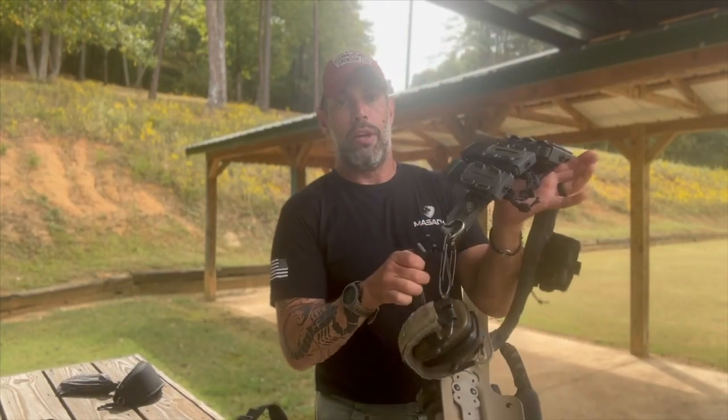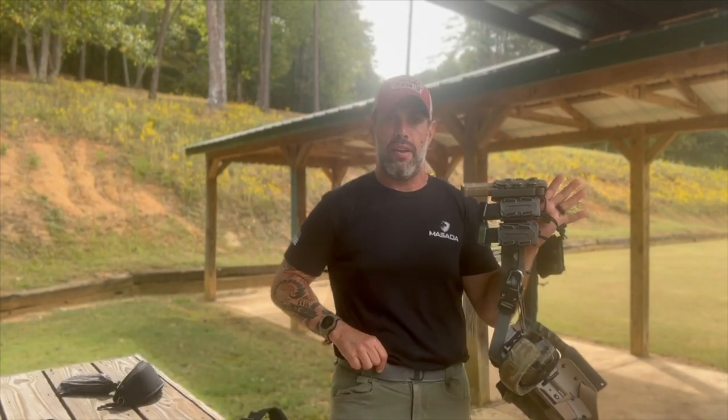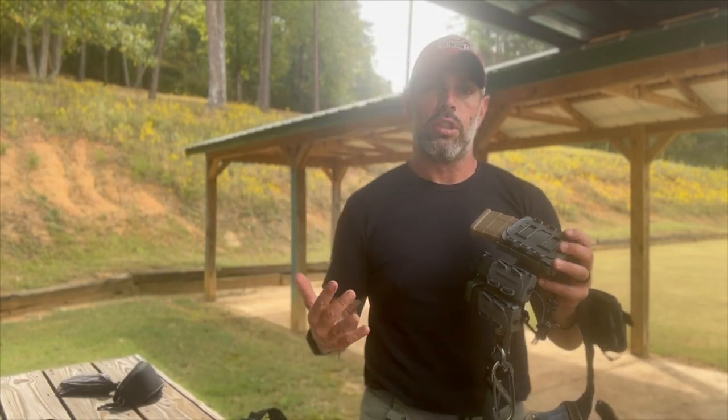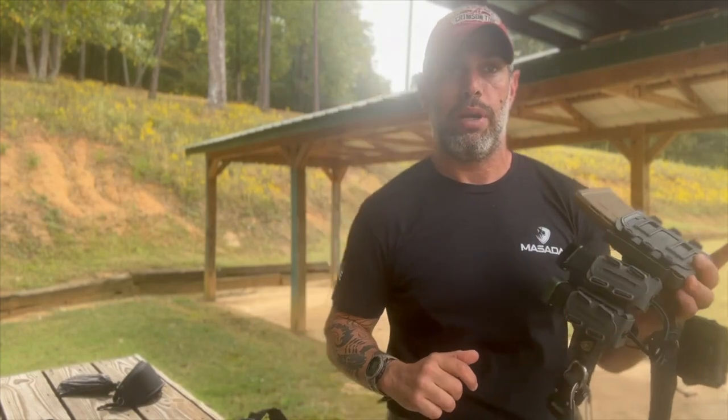Next, my belt — my battle belt, or instructor belt, depending on how you look at it. This is also made by Ferro Concept. It's a two-belt system: the base layer sits on my pants — that's the male part of the Velcro — and this belt has the female part plus a Cobra buckle. Once you put it on, it just sits there, it does not move. It is super secure and super comfortable, which is again why I'm a big fan and support them. Ferro Concept does make their own mag pouches — they came up with them a couple years ago. I have them but have not installed them yet, so I can't attest to whether they're good or bad.